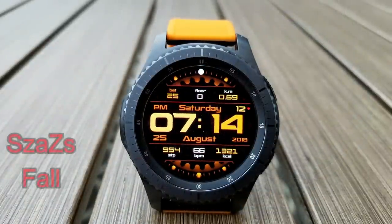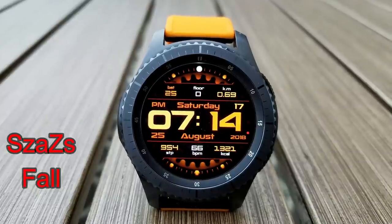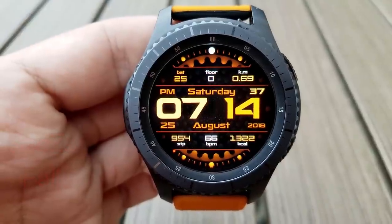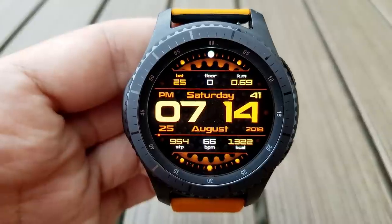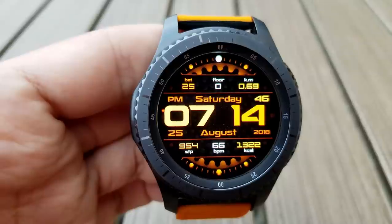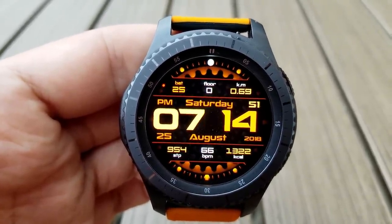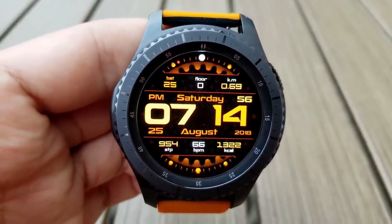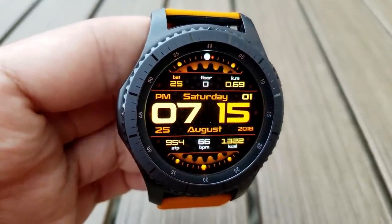The next one is a really nice digital face for a couple of reasons. First, it's from our friends at Sazazz, which always comes up with unique and creative designs, and this one actually matched perfectly to my orange Barton band so I couldn't resist putting it in. Besides the great color match, this one is also very easy to read because of those large digits, includes a glowing animated gear in the background, and comes well equipped with information including your heart rate, floors climbed, distance moved, step count, battery status, as well as calories burnt. There's even a sweeping seconds hand represented by a red dot circling the bezel, and of course it is free.